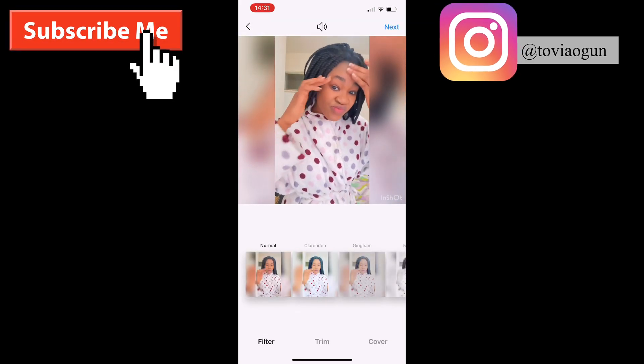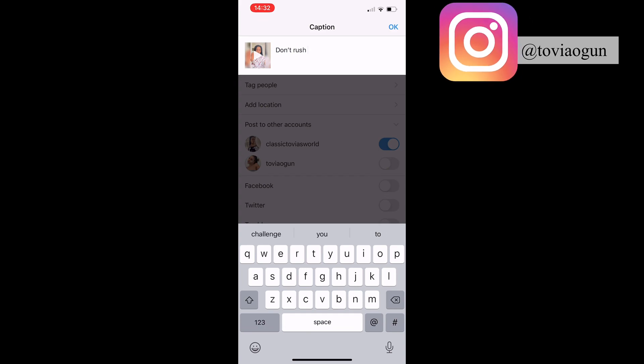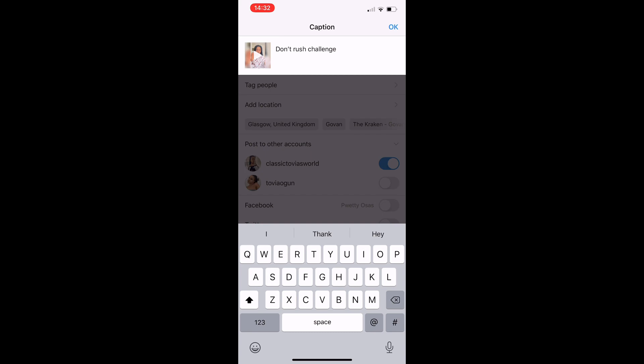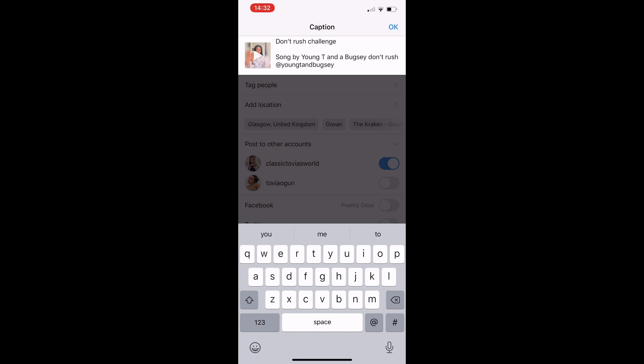The most important thing is to give credit to the music artist. If you don't, Instagram, Facebook, or YouTube will take down your video. You don't just write the song name or the artist's name — you have to tag them. Tag the music artist. I'm going to write 'song by Young T and Bugsey' and tag them. Just for the song Don't Rush, tag the artist. That is you ready to go.